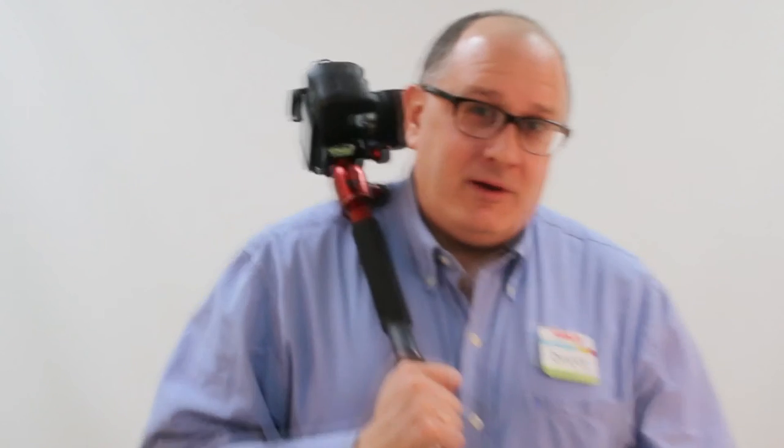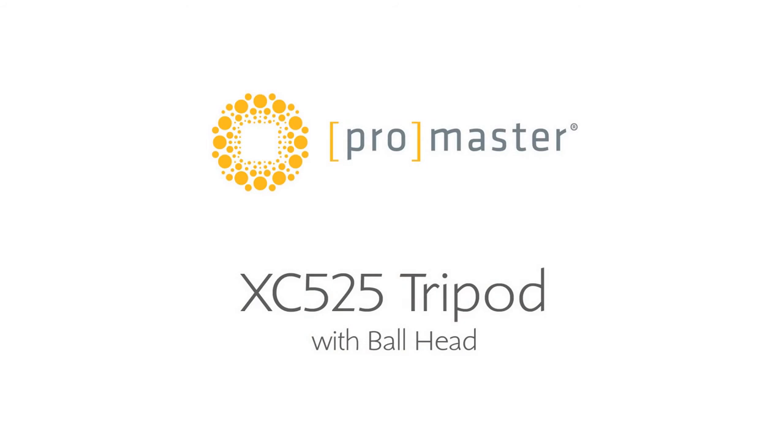Thanks for tuning in, everybody. Again, we got this wonderful tripod from Promaster, the XC525. It comes in at a great price at $169.99. You'll be hard-pressed to find a tripod with as many features at that price. Happy shooting, everyone! I'll see you next time. Bye!